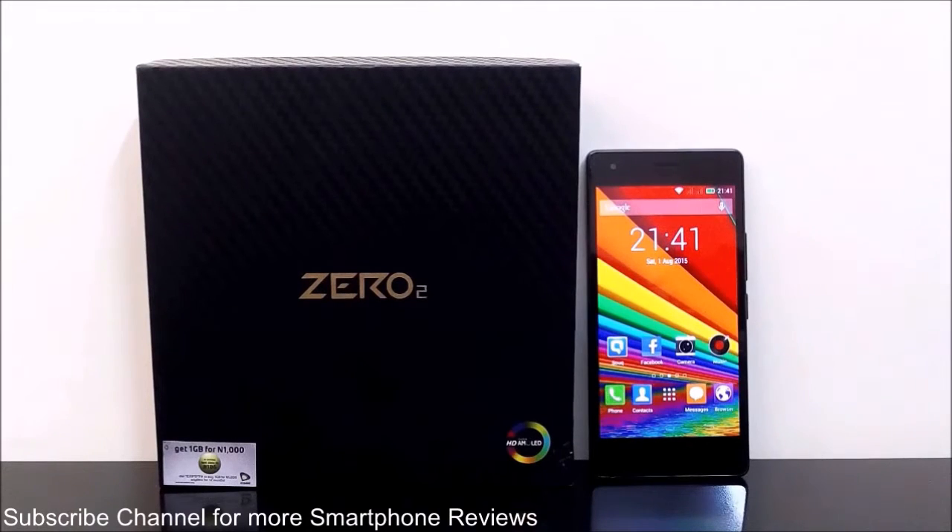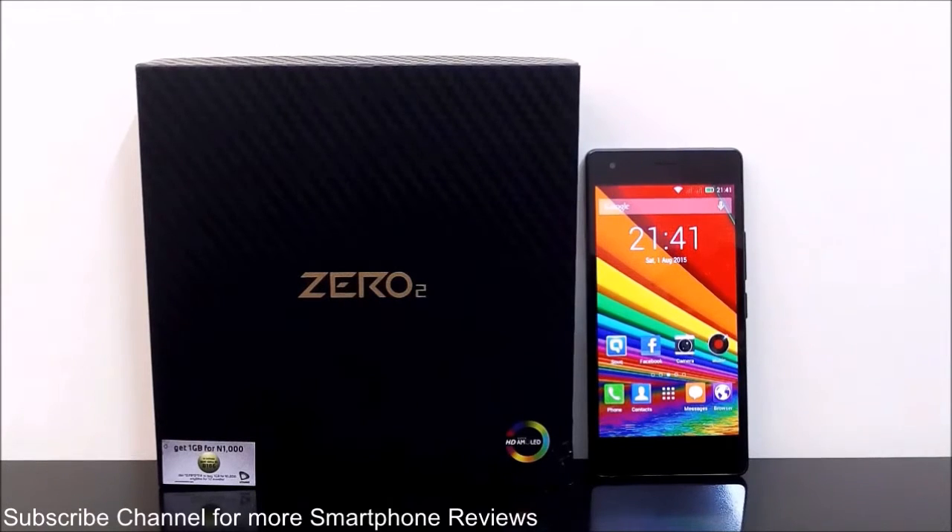Hey guys, this is Sean from seanwitha.com and in this video I'm going to show you how to improve the battery performance of the Infinix Zero 2 smartphone by using the power saving management tool which comes built with this device.